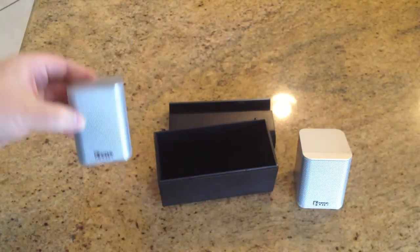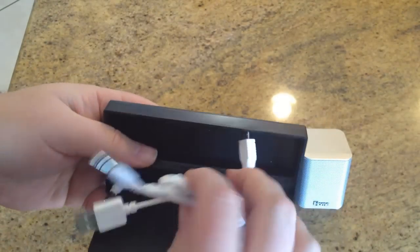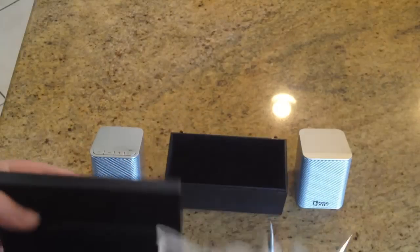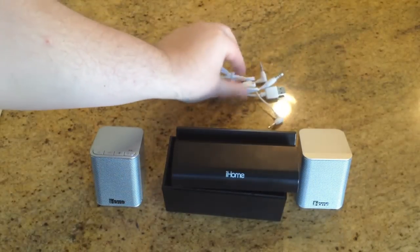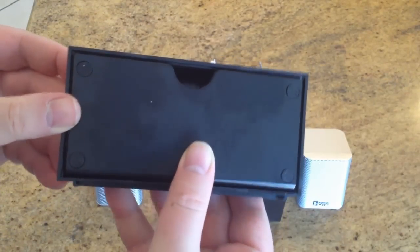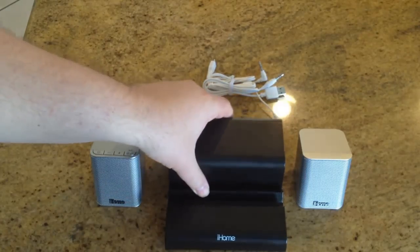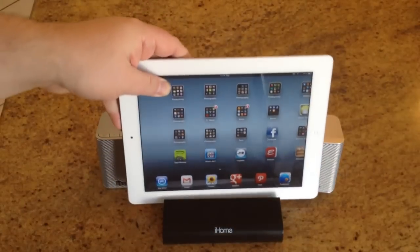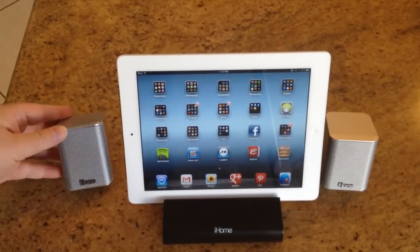Cool and cute little speakers. Inside here, hidden, are two cables. One cable is designed for charging off a USB, and another cable is for connecting the two speakers together. What's really cool — and I thought this was well thought out — you can see on the base of the top part there are some little rubber grommets. You take this and attach it to the back; it just easily slides in. And what you have is the ability to take your iPad and put it down. There you have it — speakers that go with your system.